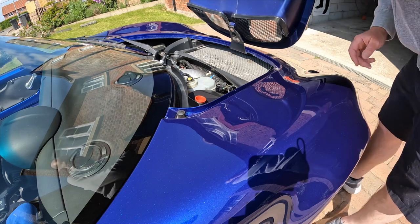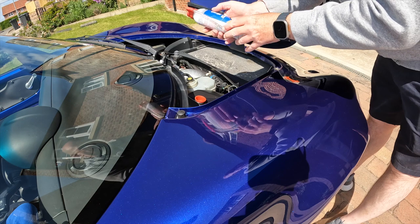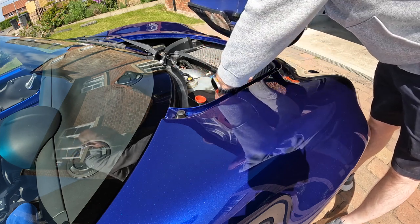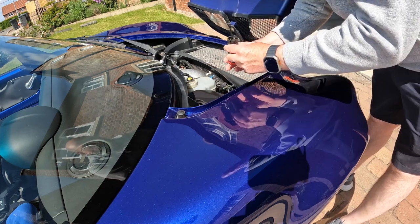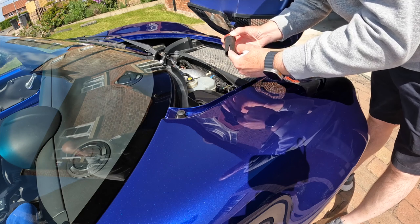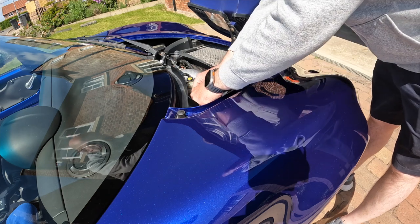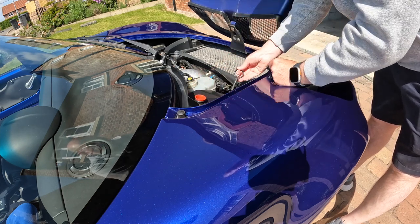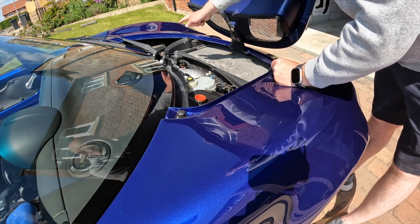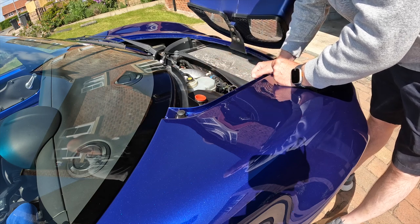Inside the front hatch we have one can of tyre weld, the alloy wheel nut locking key, and also this little tool which you can use to remove the cover on the wheel. We've got the towing eye which sits in the little grommet, and then over this side we've got the fuse box, the washer bottle, and also the brake fluid reservoir as well.